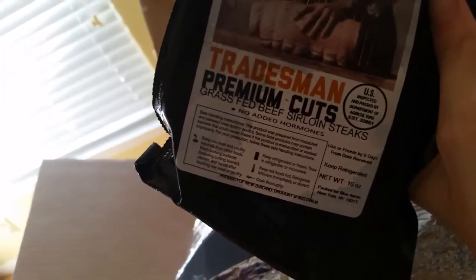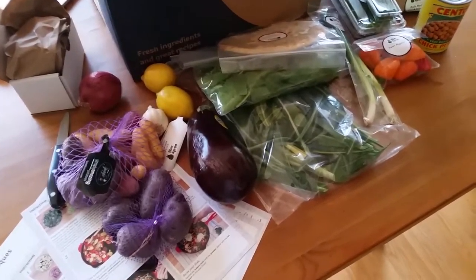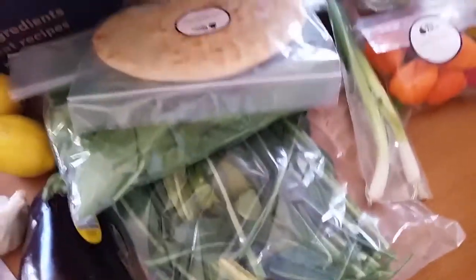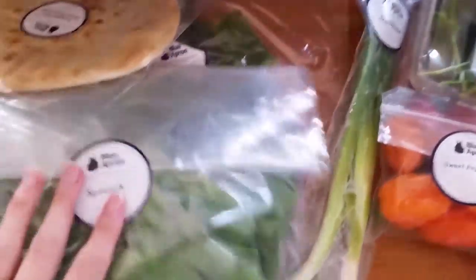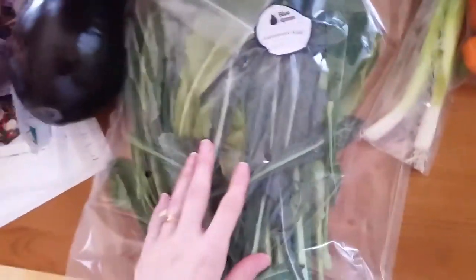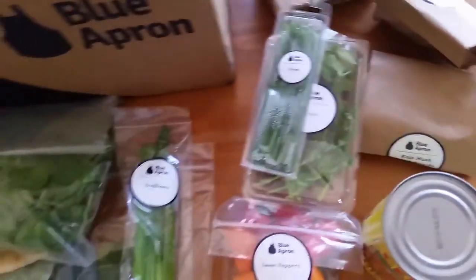One of the things I had read was that they try to source things locally and give you as much organic as possible. I'm not sure — this stuff isn't really labeled clearly. Most of my stuff says it's from California, which is about what I'd expect since I'm in south-central Texas. But the spinach and other produce — none of it is labeled as far as source or whether it's conventional or organic, so I'm not sure where that claim comes from.